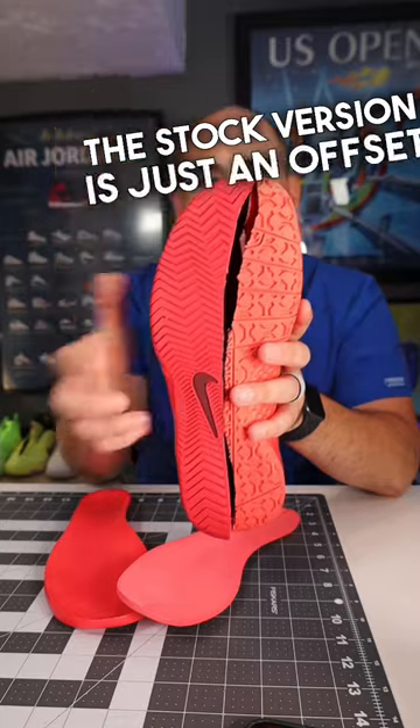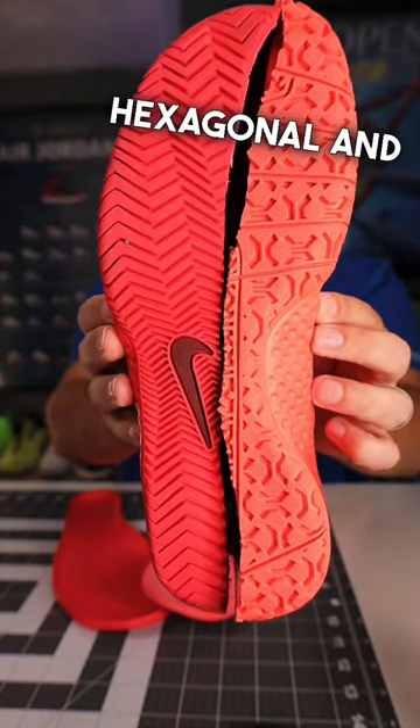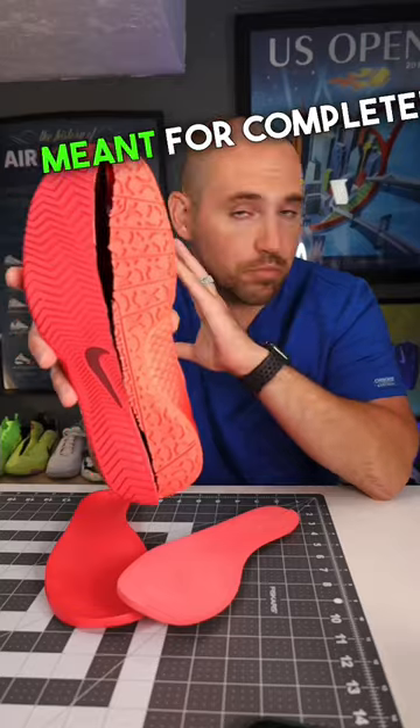On the outsole tread, the stock version is just an offset herringbone, whereas on Serena's it's more of a punched-out hexagonal and pentagonal pattern — completely different outsole tread for completely different types of moves.